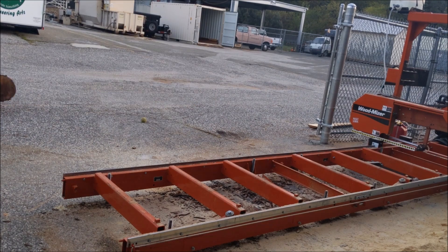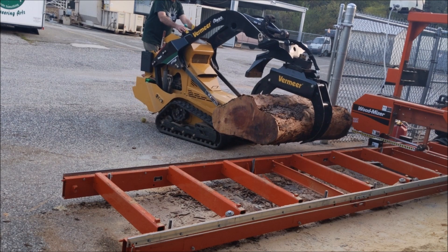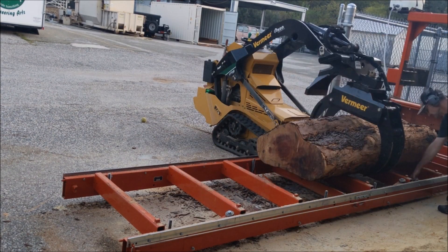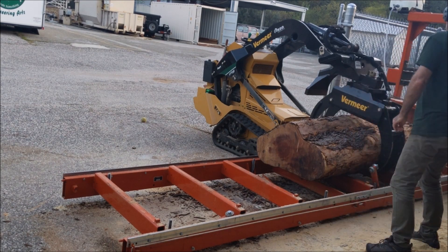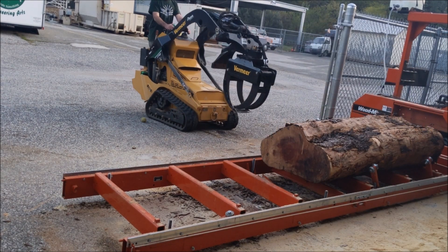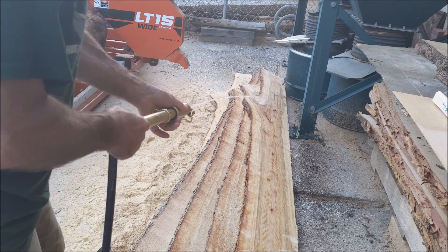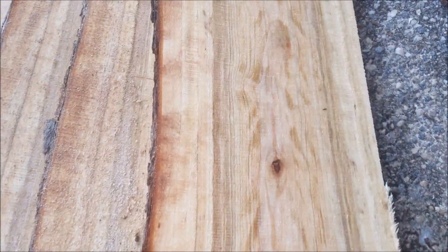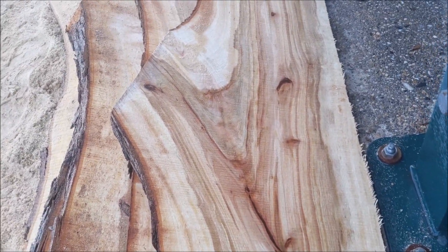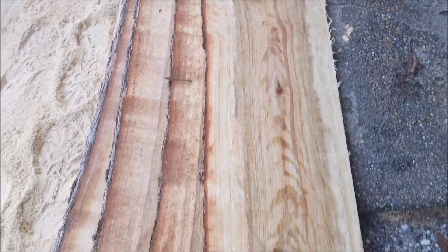Spinning the grapple 90 again to go out and grab one of the madrone logs that Tree Safe dropped off. This is a couple of multi-leaders that grew together, so they should create a spectacular grain — but I'll put that off for another day. You can see how well that grapple works with my new fence. This wood came out beautifully — just beautiful colors, beautiful figure.